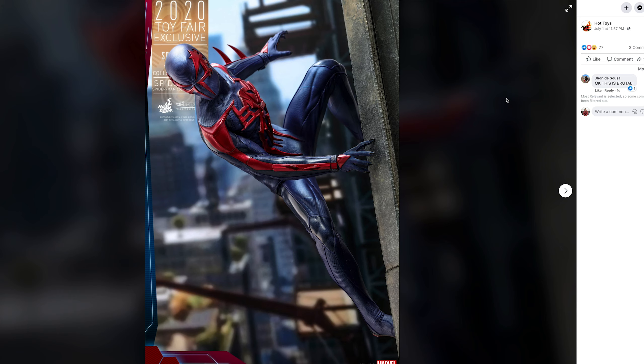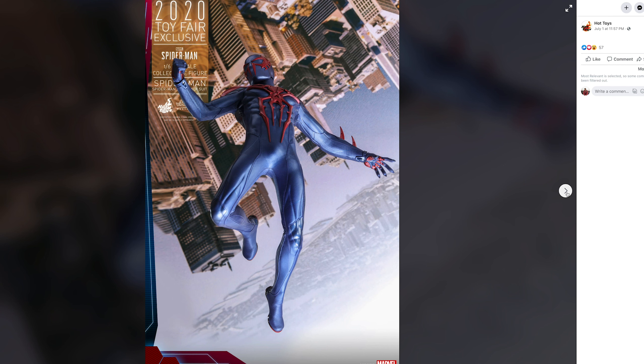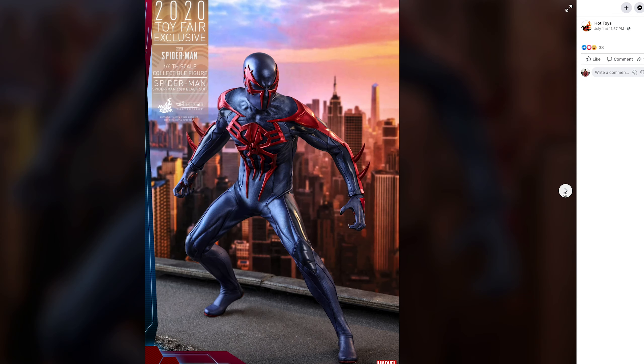This next one would probably be a cop — yes, the Spider-Man 2099 suit. This is from the video game and also from the comics. They pulled a lot of stuff from the comics into the new Sony Spider-Man video game. If you haven't played that game, stop everything and play it — probably the funnest Spider-Man game ever. This suit looks great — it's awesome. I really think this is awesome. Personally I don't collect the Spider-Man video game figures, but if you collect them, this is definitely a must-cop.